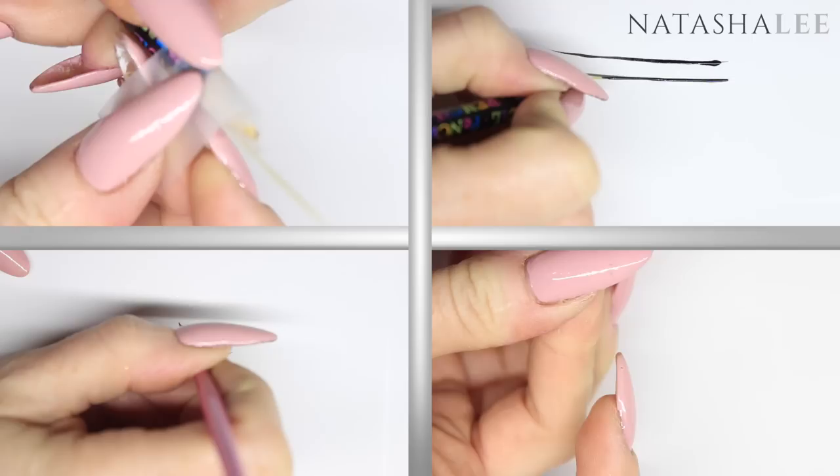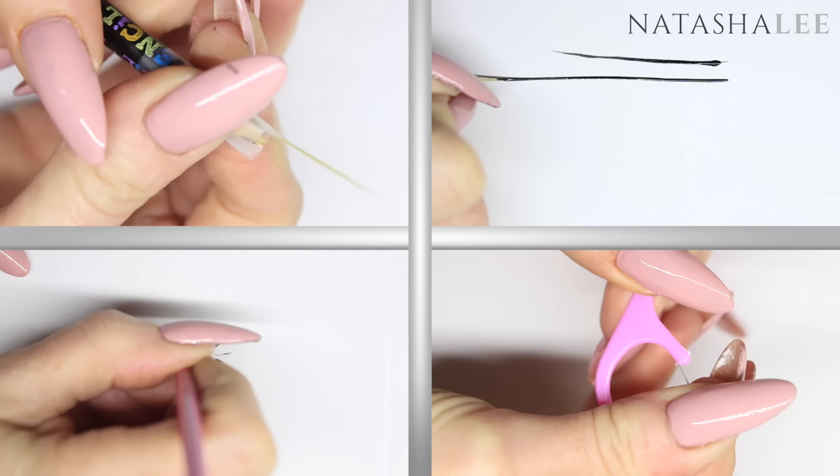Hello and welcome to another video from Natasha Lee. Today I'm going to show you how to produce your own complete set of nail art tools just from bits and pieces you have around the house. Some are even better than my professional tools, so stay tuned.